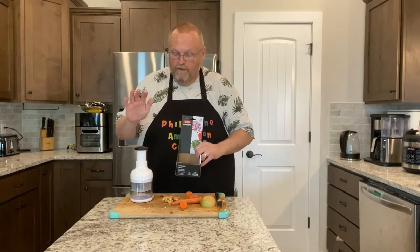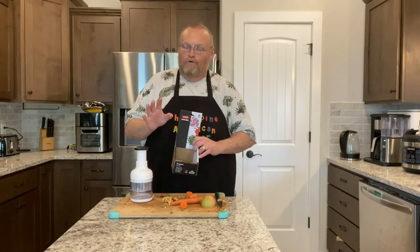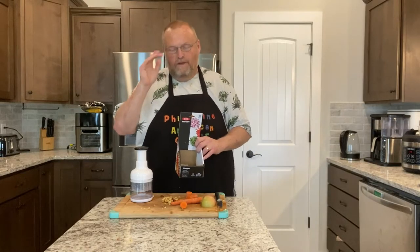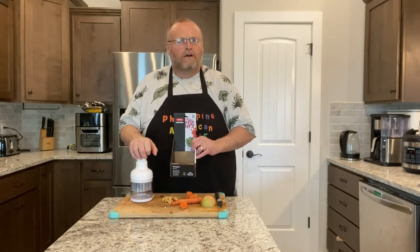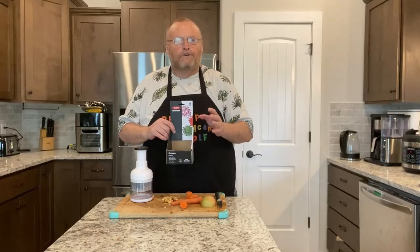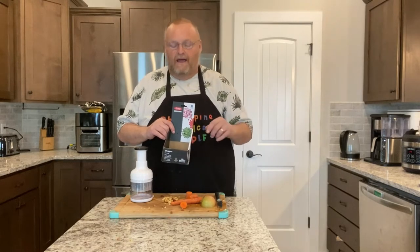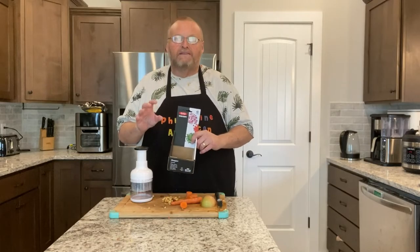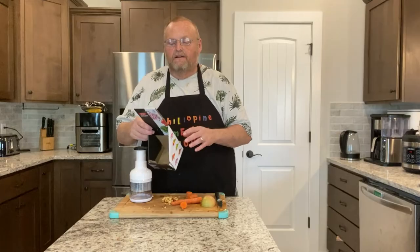I went out and bought a brand new vegetable chopper because the one that I had — the red one, which I have a video on — I kind of wore it out and it broke. So we got another one. This one comes from a specialty home goods store and it runs $50 USD, so it's really expensive compared to the one I had. I'm hoping by spending more money I'm getting a better quality.